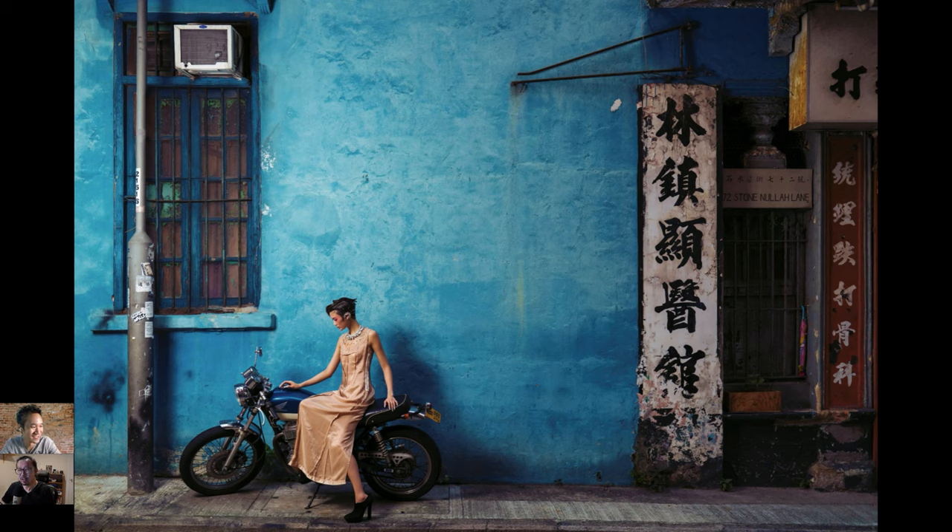When doing location scouting Jeremy hadn't seen a bike there, but during the shoot there was a bike at his location. He used it to his advantage. His technique: if there's a guy whose property you want to use, have an attractive female team member ask permission. They can't really say no. When they thought the girl was photographing, it was actually Jeremy. The result: a beautifully soft-lit portrait with the model on the bike in front of the Blue House. He always uses one light — simple and it looks great.